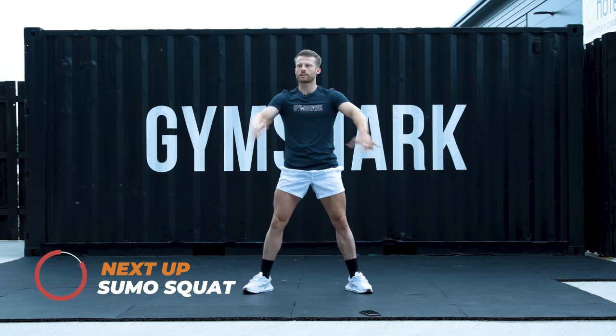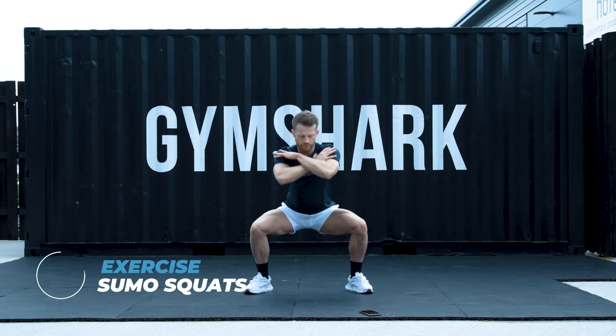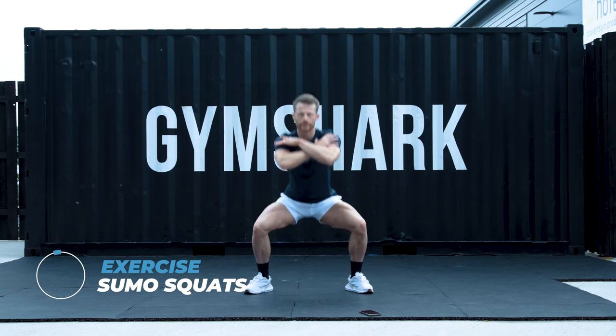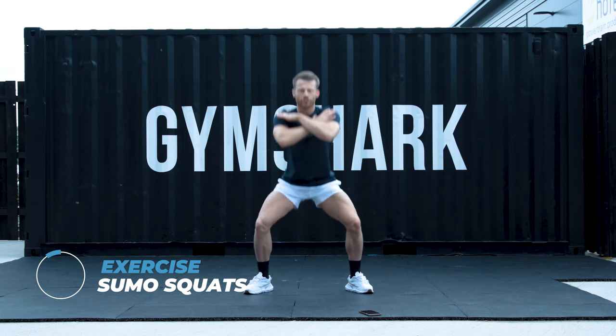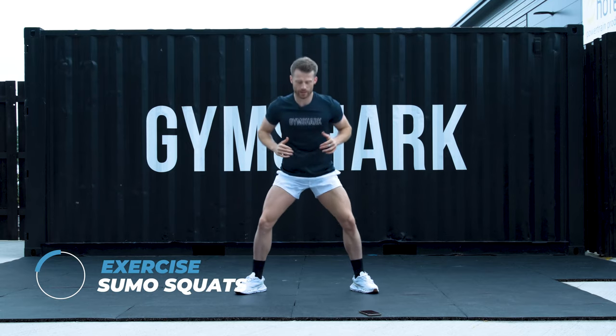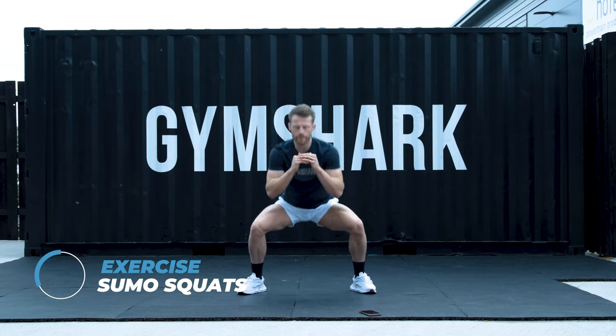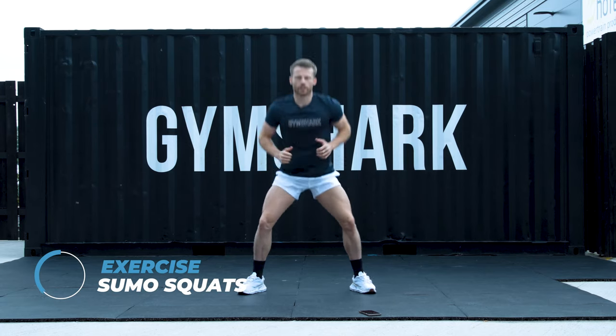Starting in 5, 4, hands over the chest, 3, 2, 1. Let's go. Bouncing through, I'm going for speed. Now if you're struggling to get depth from the squat, you might want to take the feet a little bit wider. If you're feeling any pain, you can only do half squats. Staying here for another 25. Try and get some blood in those quads. Pre-exhaust those legs.